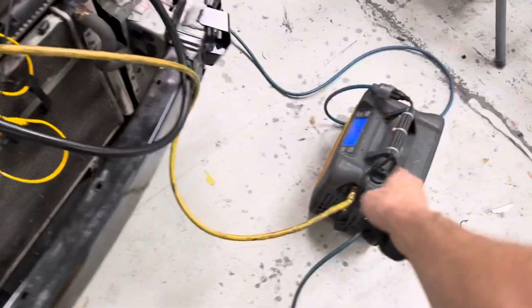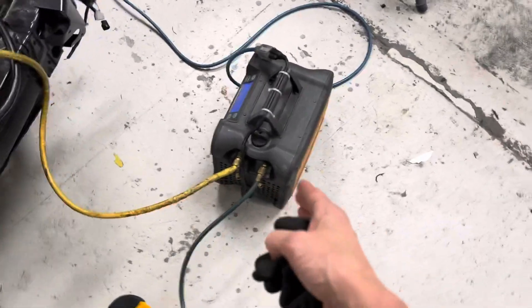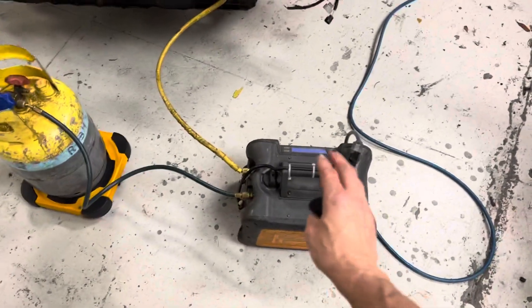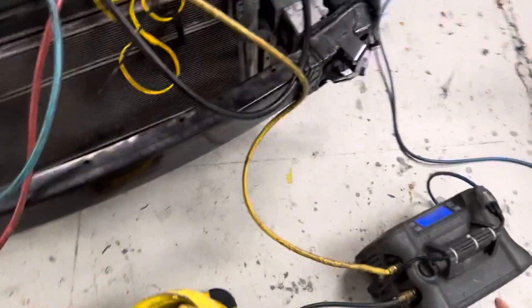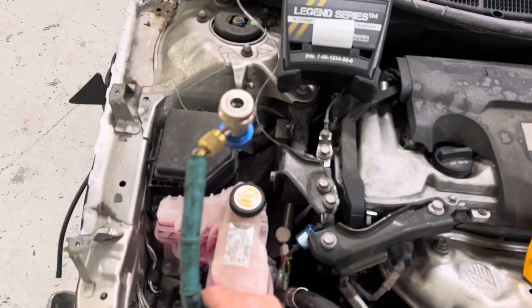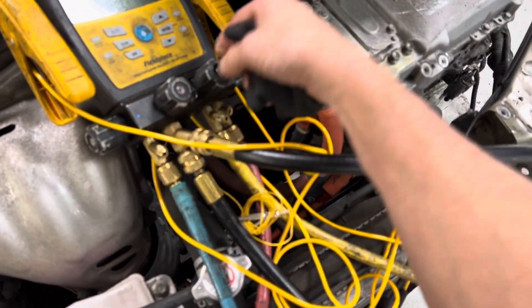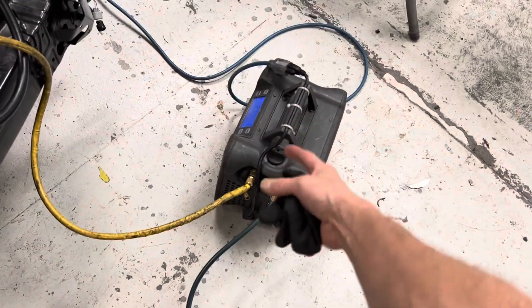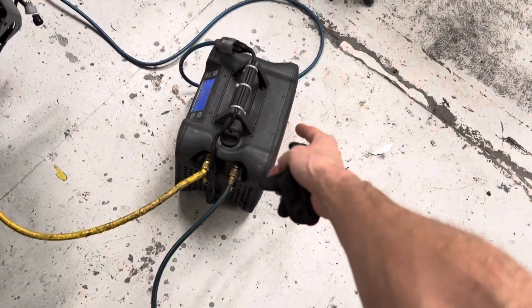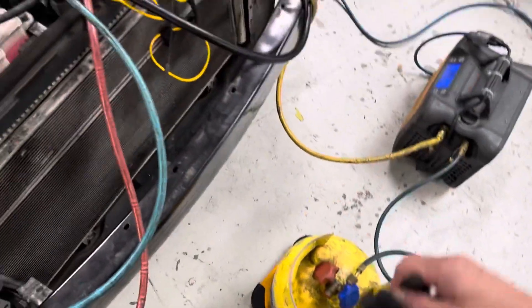Here is the recovery machine. This is the Field Piece — for those guys with small shops, this is what I highly recommend. For guys who don't want the big machine and want something really simple, you're just going to hook up. You can do both lines, but if you really wanted to, you could just do one low side line. The refrigerant will travel up the low side line. You open this valve right here, open up your valve going to your recovery machine, and it sucks the refrigerant right into the unit, condenses it from a vapor into a liquid, then pumps the liquid out of the unit into your tank. It is that simple.